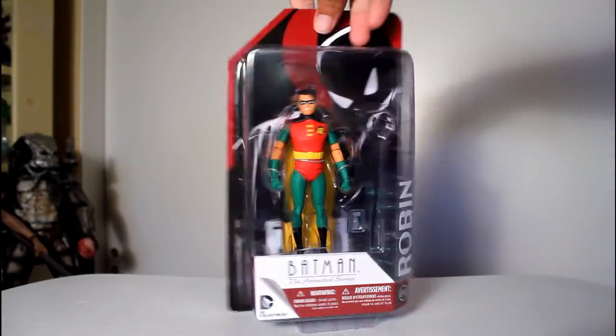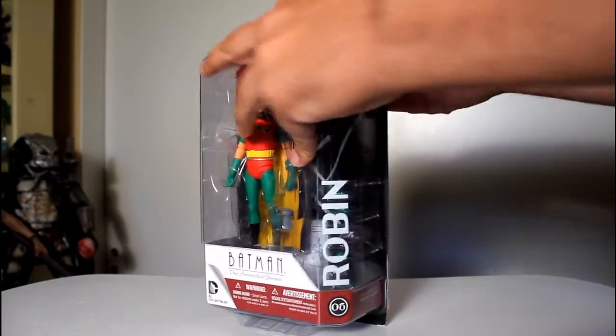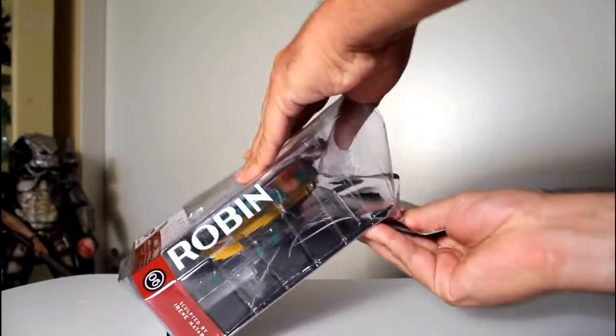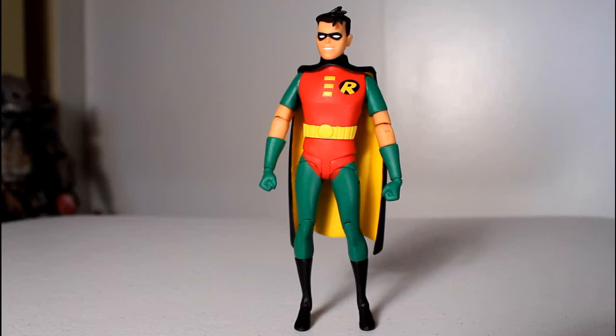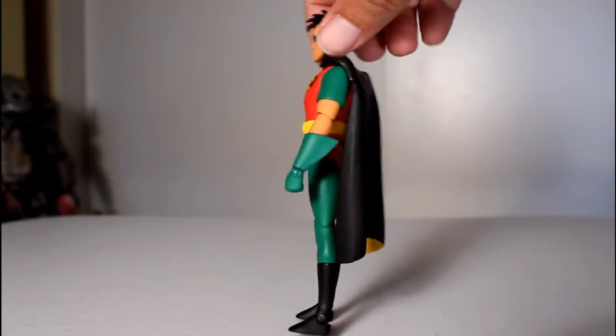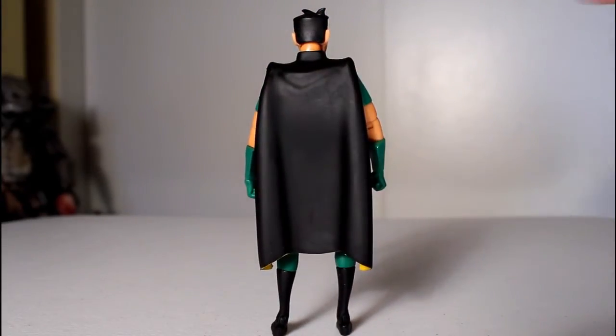Hey, this is John Carlos, and I'm here with a look at the DC Collectibles action figure of Robin from Batman the Animated Series. There was a DC Collectibles Q&A a few months ago where they discussed the problems they had with Series 1 of these figures, in particular their brittle joints.